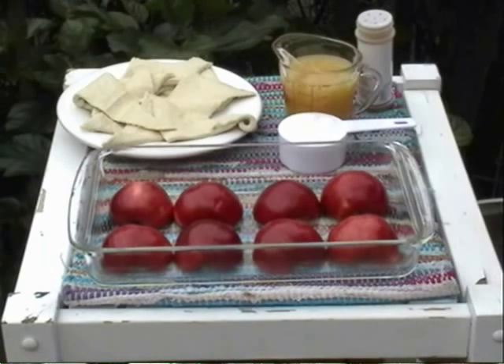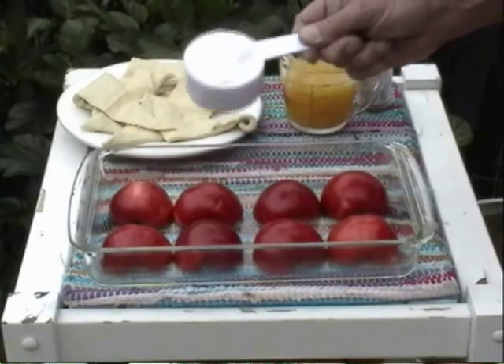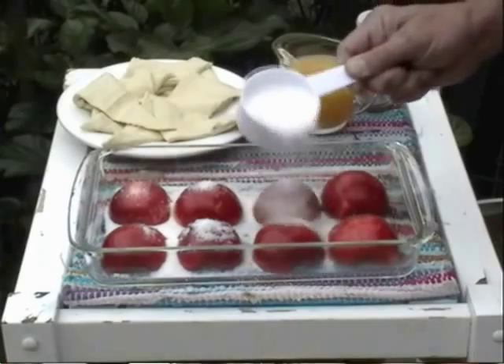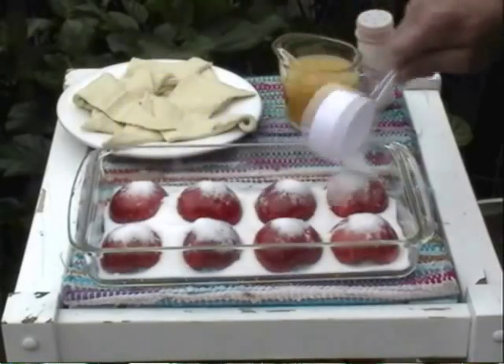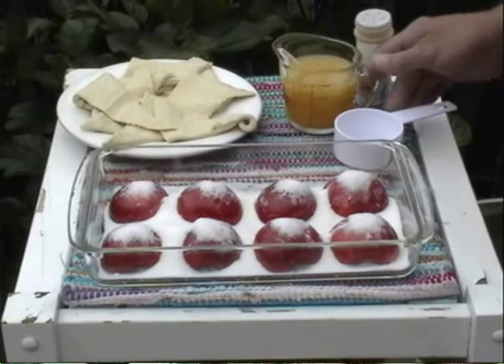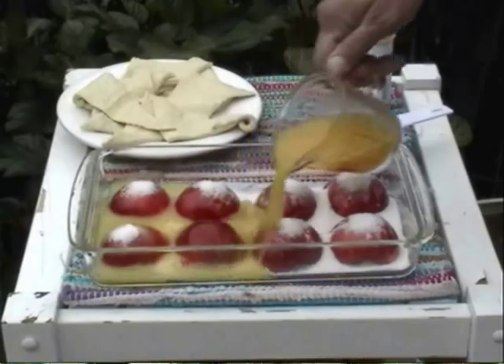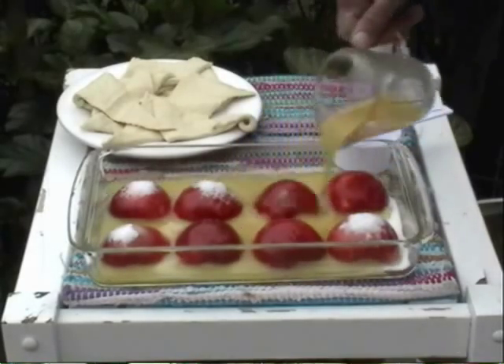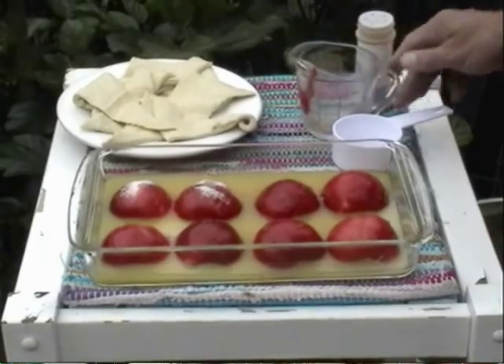Simply start with four of your favorite apples, cut in half. Cut the cores out and lay them face down in a baking dish. Sprinkle one half cup sugar over top the apples, and then add one cup of orange juice — just pour that right over top of the apples. The sugar and the orange juice will cook together and make a delicious sweet sauce for those dumplings.